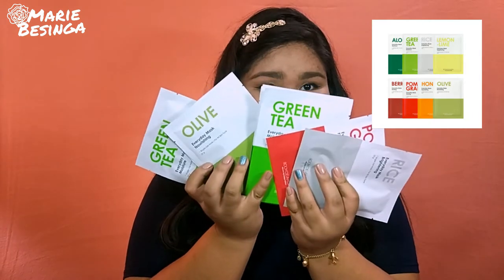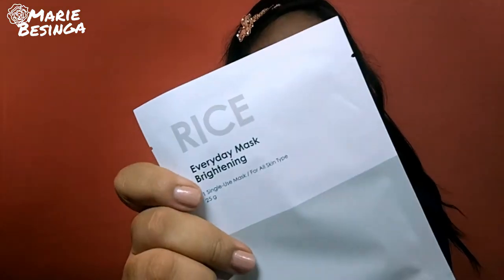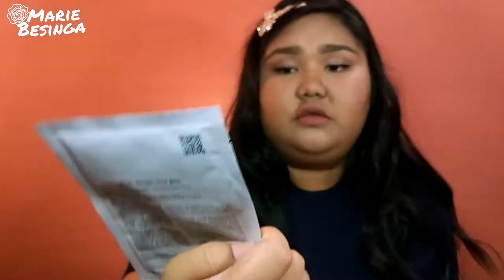First, I bought facial masks from Boomdiada. Each of these products has different effects for your skin. There's an aloe vera everyday mask — it moisturizes the face, and I bought two because I need moisture. I have combination skin: I'm oily in some areas and dry in most parts of my face. Next is green tea, also for moisture. Then pomegranate, which is for ferment. Also rice, which is for whitening and brightening. Next is honey — an everyday mask for nourishment. And lastly, olive, also for nourishing.